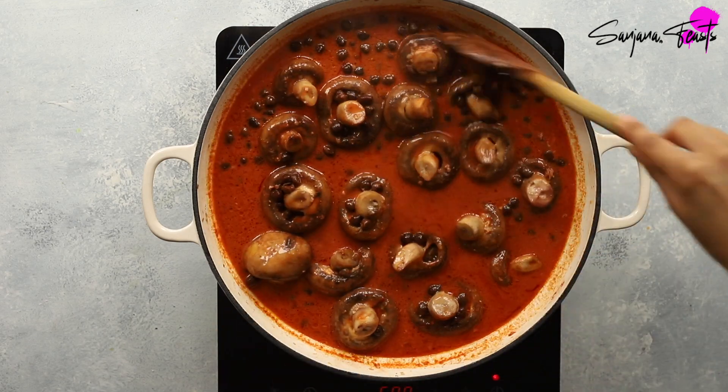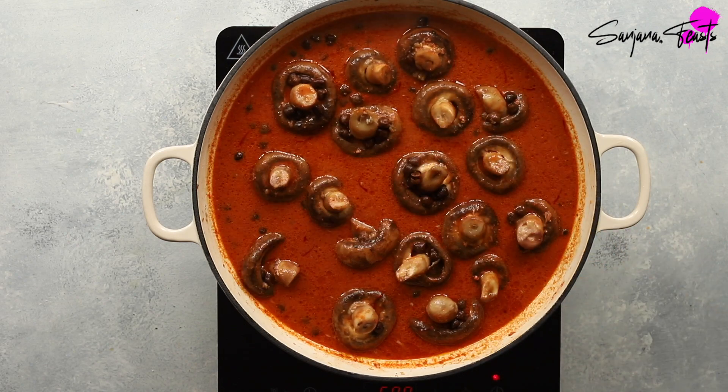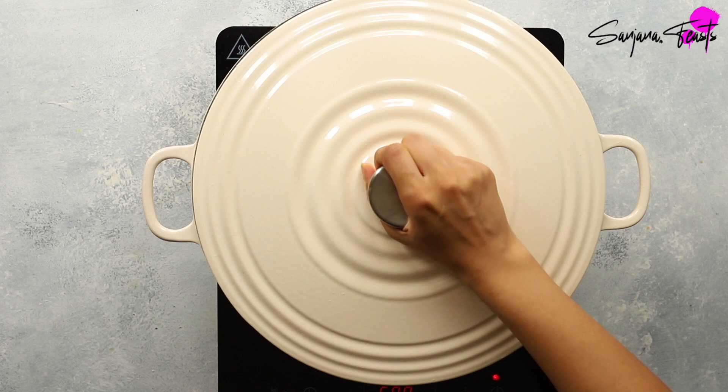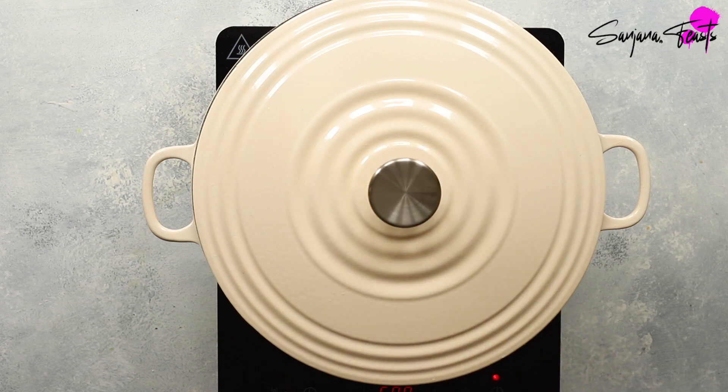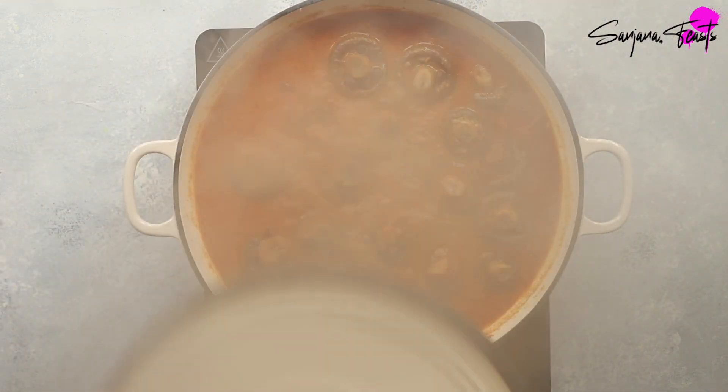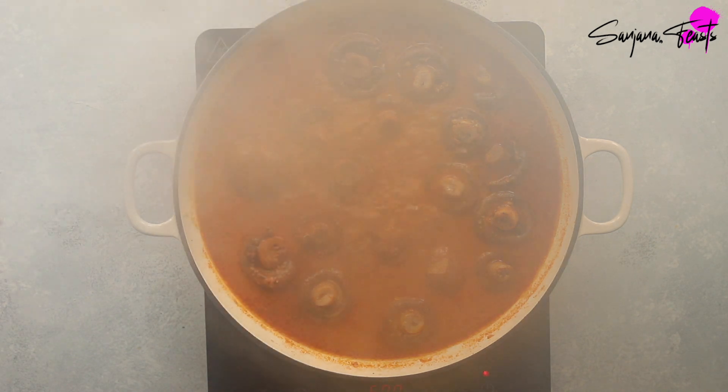Stir everything well and bring it back to the boil. Cover with a tight-fitting lid and simmer over a medium-low heat for about 25 minutes, mixing quite often to make sure nothing sticks at the base of the pan. Remove the lid and simmer for a further 10 minutes uncovered to thicken the curry to your desired consistency.